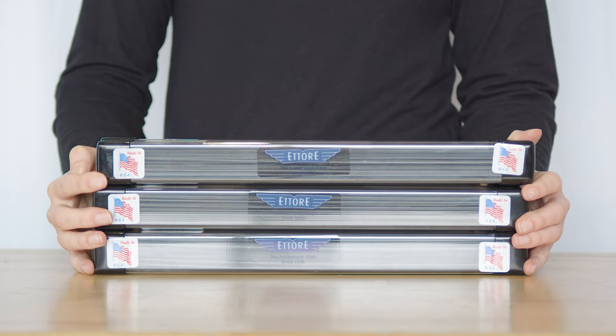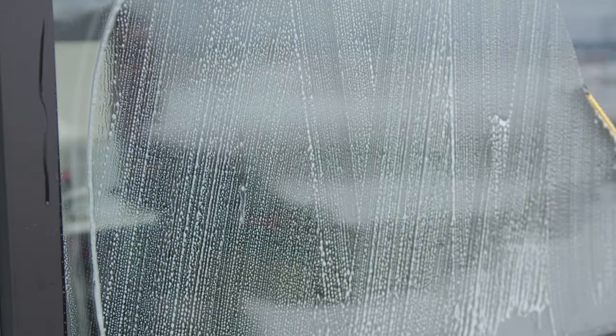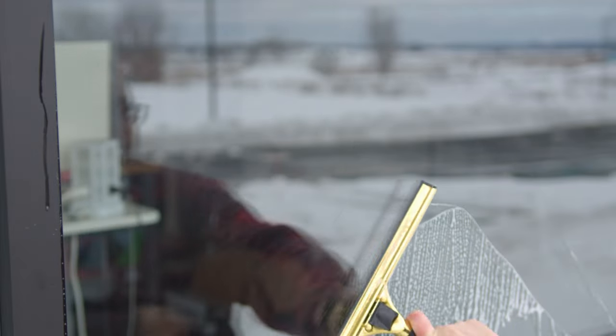Next, we have the Ederay Master Squeegee Rubber. Renowned for its precision edge, it ensures a flawless, streak-free finish on all types of glass surfaces. A true game-changer for achieving impeccable clarity.